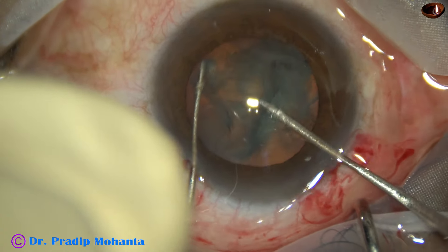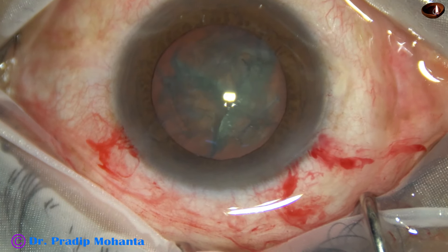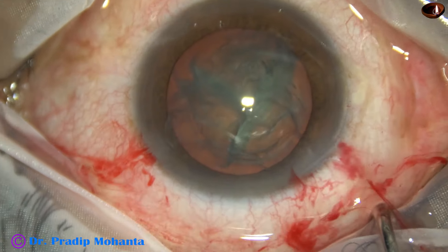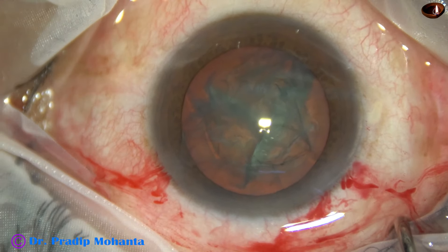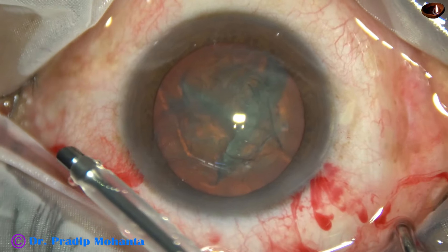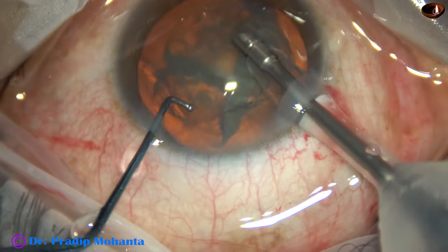Two hemi-nuclei are created, and then one hemi-nucleus is divided into two fragments, and then I come out. Now the anterior chamber is again filled up with visco, and the handpiece is taken. Then the phaco nozzle is placed beveled down and it goes into the anterior chamber.